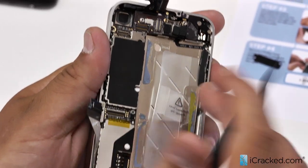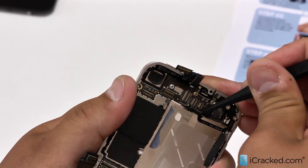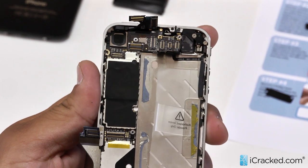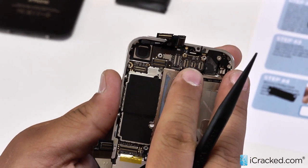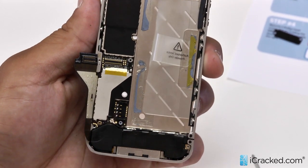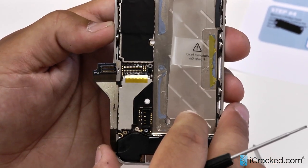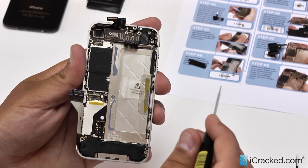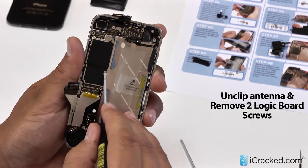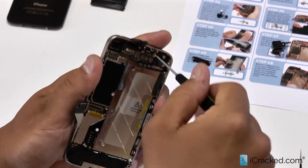Let's continue to pry these connections up and push those back. Now that we have these connections up, we are going to go ahead and remove the other two screws holding the logic board down. There is one flat head right here and one Phillips head in the middle of the logic board under this water indicator. We will go ahead and remove the flat head.